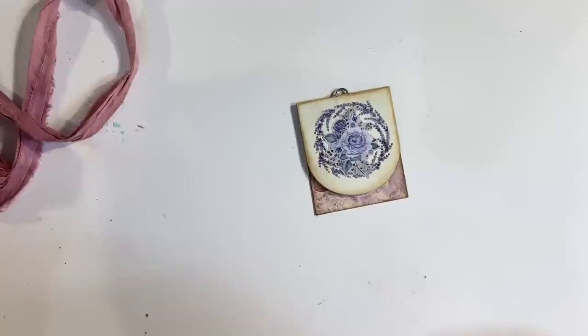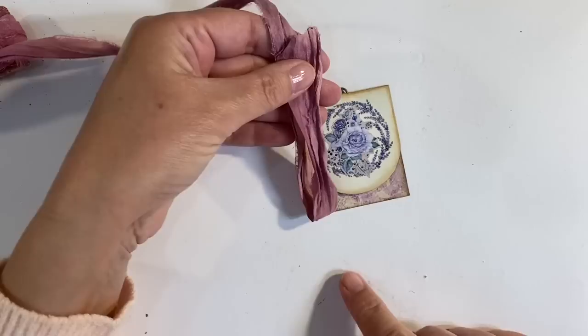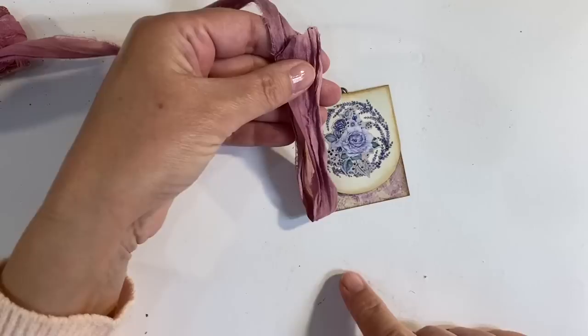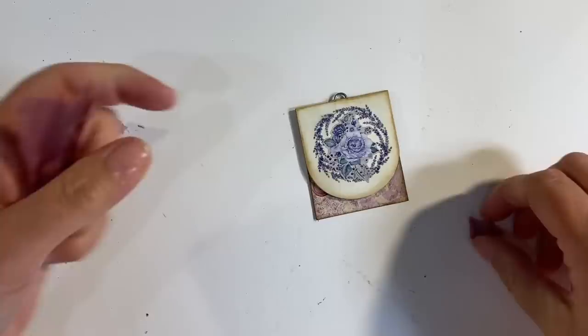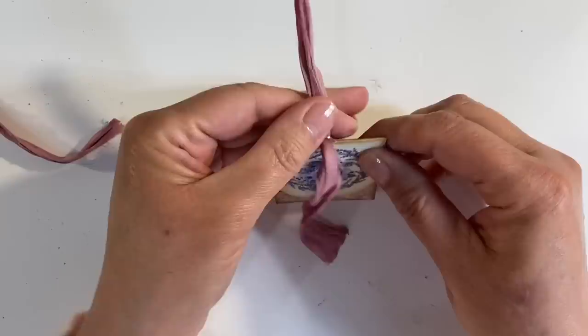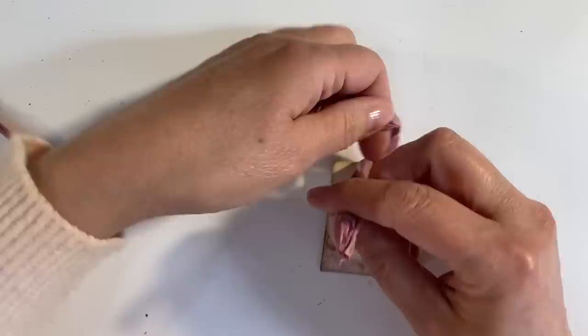Now, I've got some of this sari ribbon and the colour is perfect. So I thought I'd add some of this — and of course I can try out my lovely scissors as well. Let's try and cut this. I think what I'll do is just thread it through and I think I'm just going to tie it in a knot. And let's just tie that there, I think.